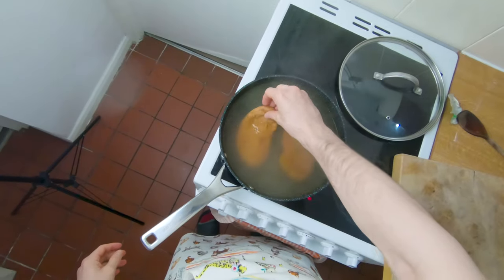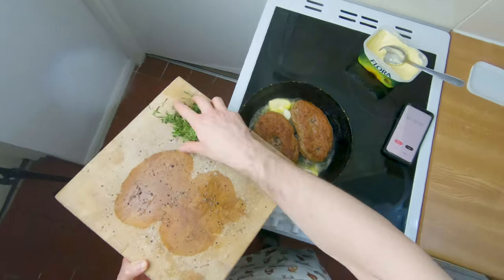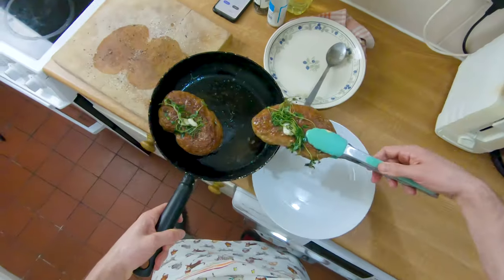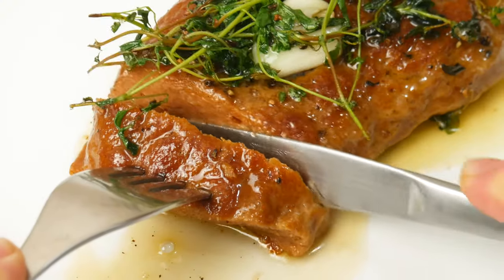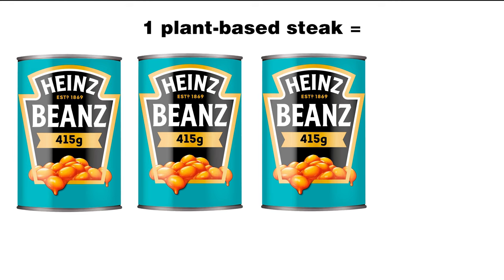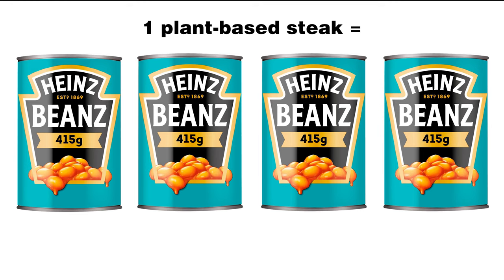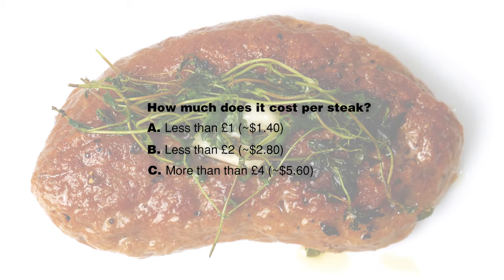I'm going to show you how to make and cook the perfect vegan steak. Each one of these bad boys has an insane 85 grams of protein, which is more than 1, 2, 3, 4 cans of baked beans. While you're watching, try and have a guess at how much it's going to cost per steak, because I think you might be a little surprised.